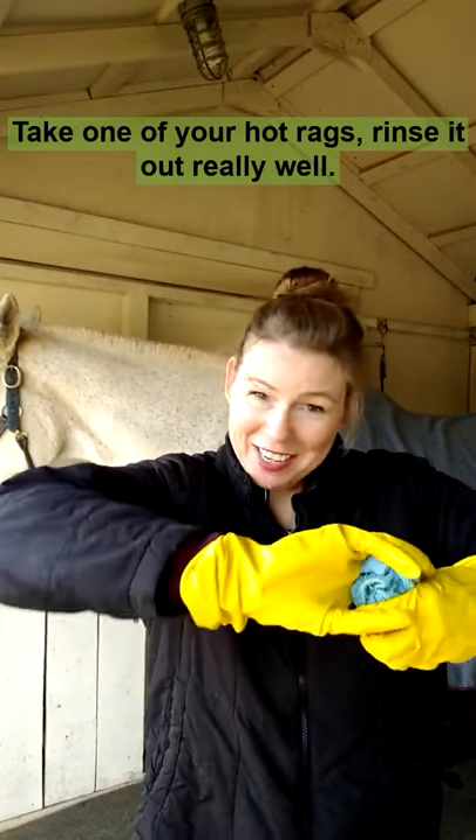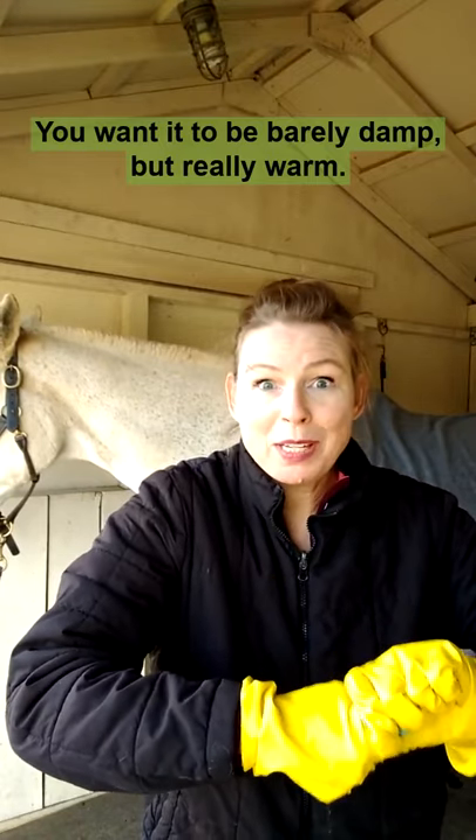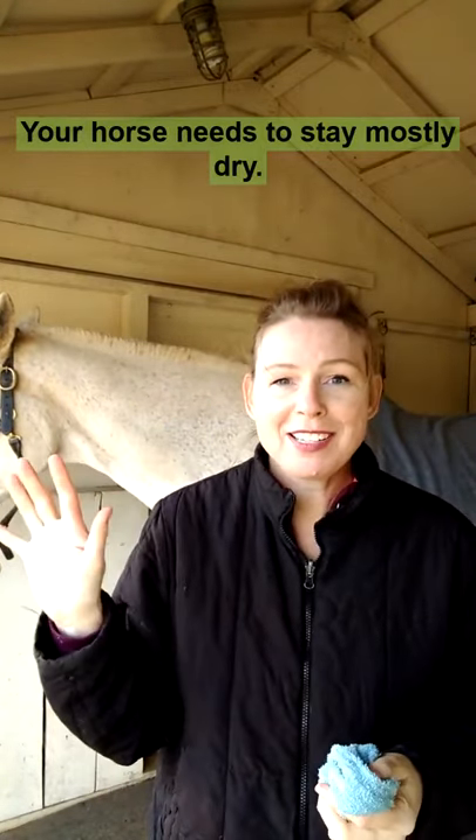Take one of your hot rags and rinse it out really well. You want it to be barely damp, but really warm. Then we're just going to curry comb our horse using this. Your horse needs to stay mostly dry.